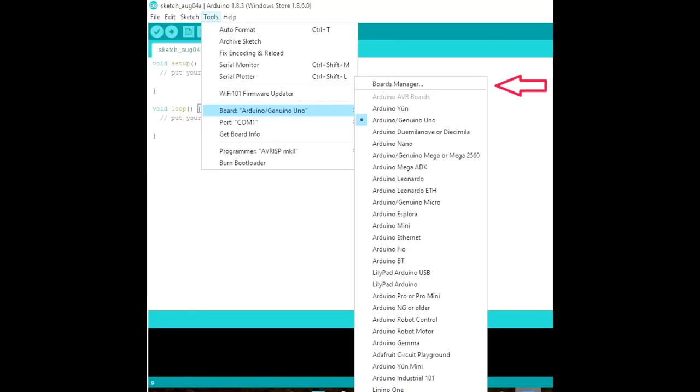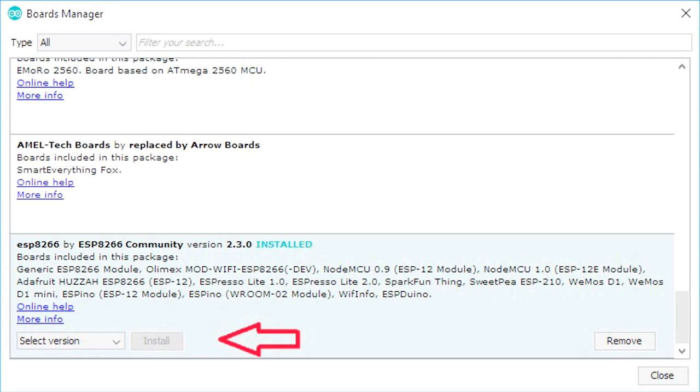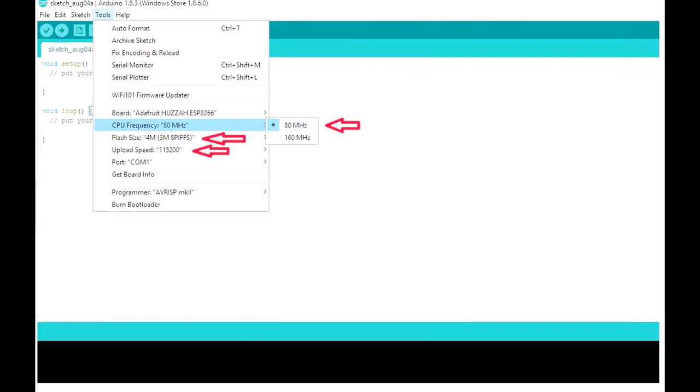After you click OK, go to Tools > Boards, and at the very top you'll see 'Board Manager' — select that. In the Board Manager, scroll all the way down until you see ESP8266, highlight it, and click Install. After that you'll see it's installed and you can select different versions. I have version 2.3.0 installed. Now close out of here, go to Tools > Boards again, and you'll now see additional options at the bottom — select the Adafruit HUZZAH ESP8266.